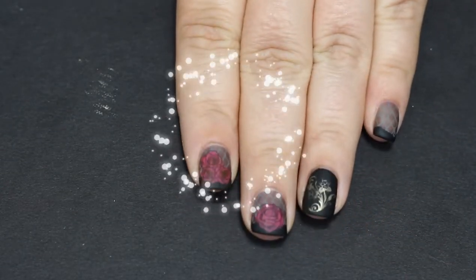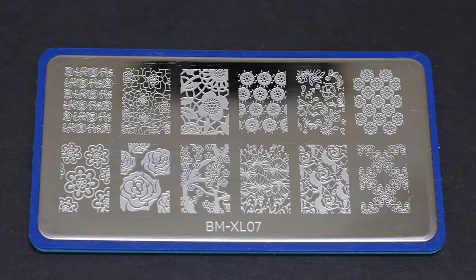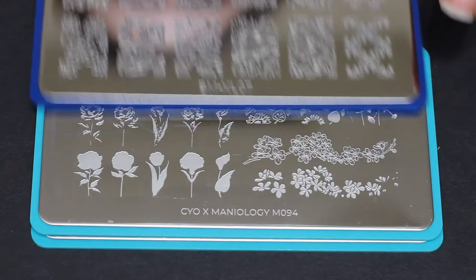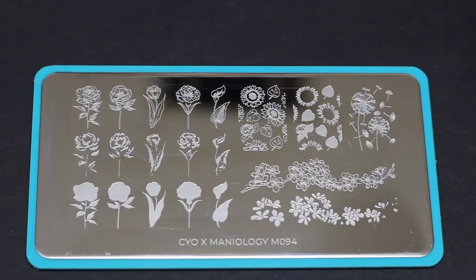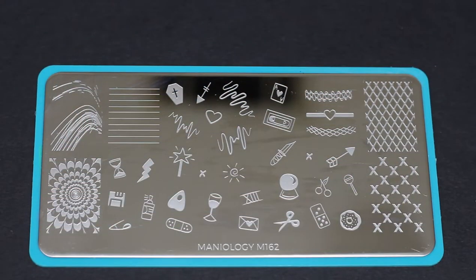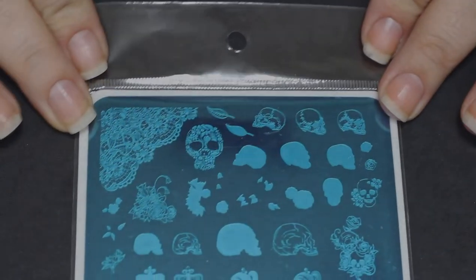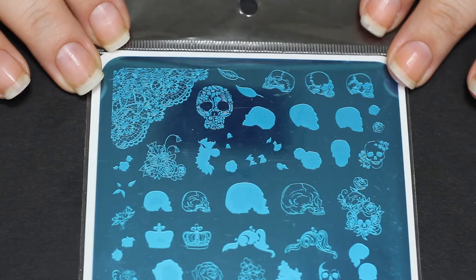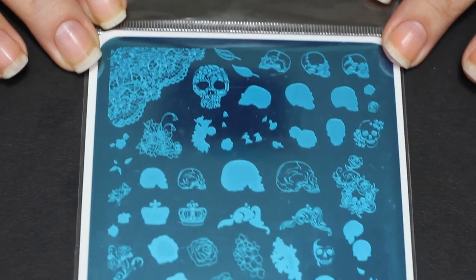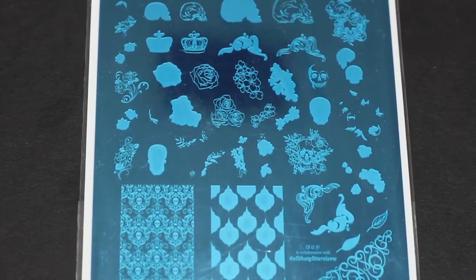It's my anniversary — I've been on YouTube for a year. Tomorrow is October 1st, but I couldn't wait to put out my very first Halloween mani, so today I'm going to do some anniversary flowers for myself. I wanted to show you a different selection of rose plates. We're going to use the lattice in the upper right-hand corner of the Maniology M162, and we're going to use this very cool clear jelly stamping plate that I bought for Halloween and couldn't wait to use.